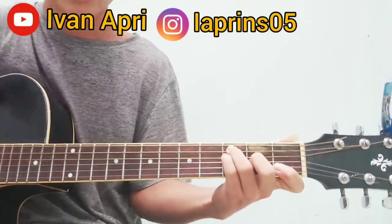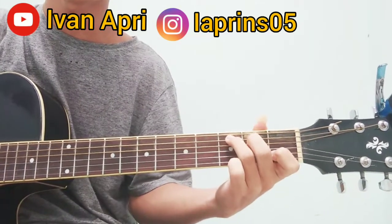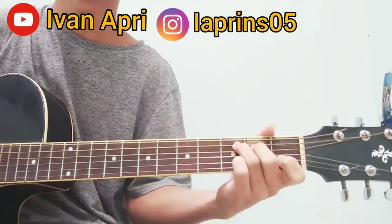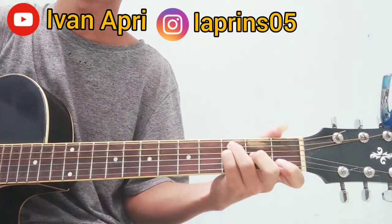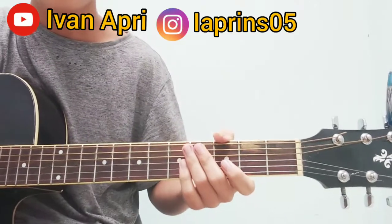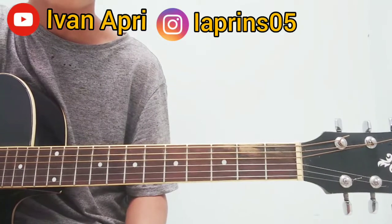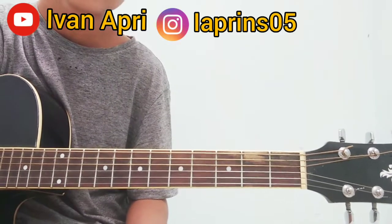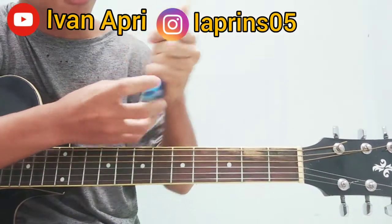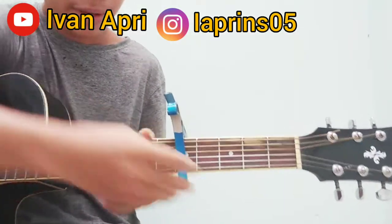Kuncinya G minor, C, G, A minor, D minor, G, C, E. Jadi kuncinya dari G, C, A minor, D minor, G minor, C, dan F. Sekarang kita pakai capo lagi ya, jadi belajar fingerstyle-nya dari capo fret kelima.